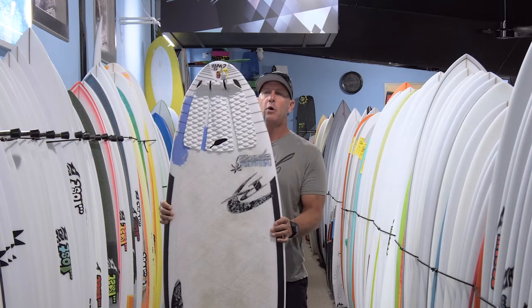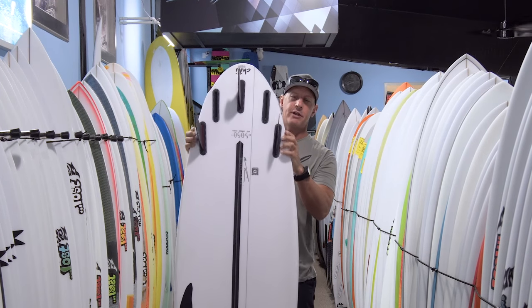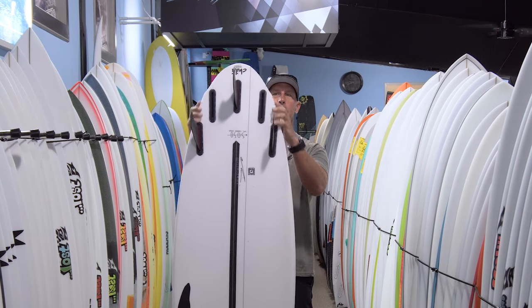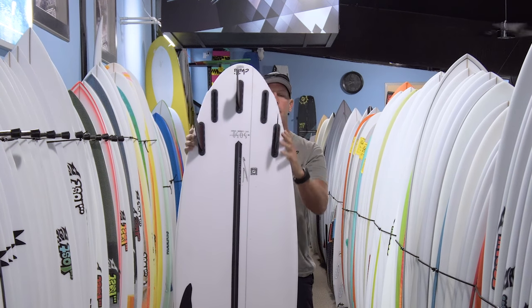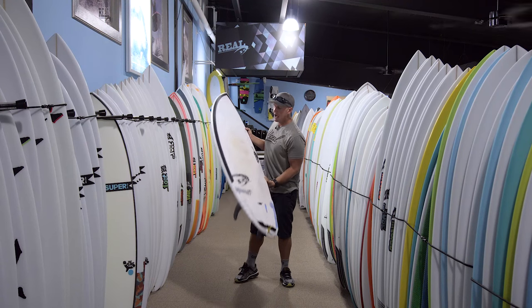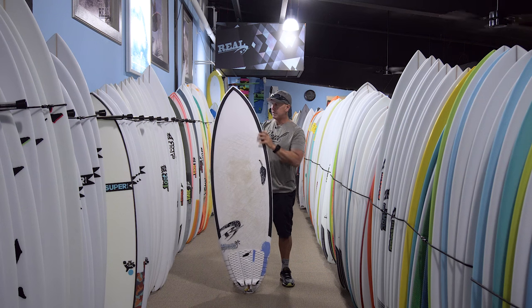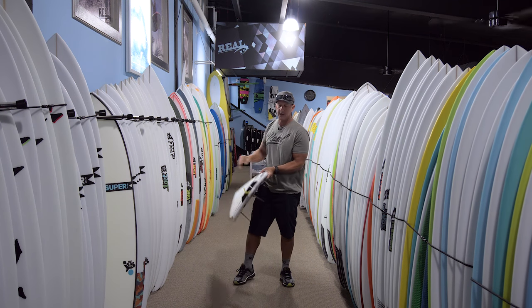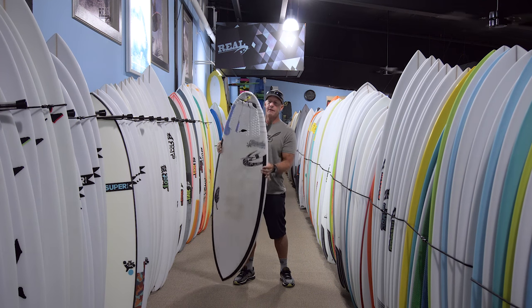What separates this from a full-on groveler is the tail shape. You can see with the double wings — it's actually a little easier to see on the bottom — a subtle bump and then another subtle bump that pulls in the tail. What that does is give the board the drive and glide of having it be wider in the nose and the middle.